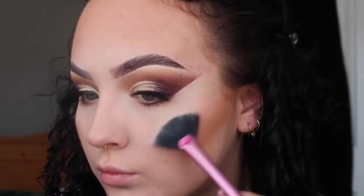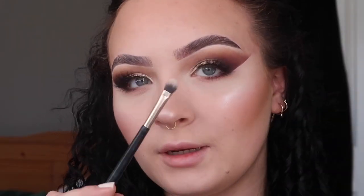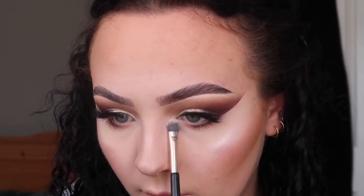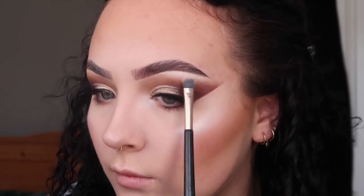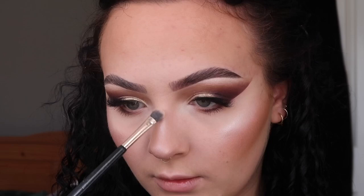A little tip: if your blush isn't very pigmented, apply it while your liquid highlighter is still wet. Now for highlighter I'm going in with my Technique Get Gorgeous — I don't know what shade it is but it's the pink one and she is stunning. I'm also taking this on a little flat brush on my inner corners and on my brow bone, and I'm taking this down my nose — on the bridge, on the end, and on my cupid's bow.